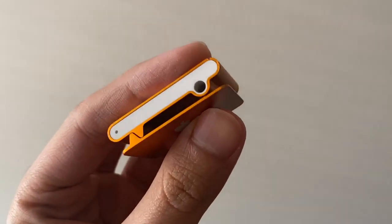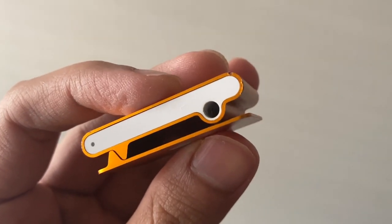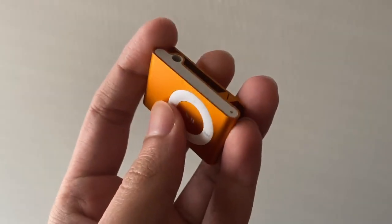The iPod Shuffle was one interesting addition to Apple's iPod lineup which is now sadly no longer relevant at the time of this video. That's it for this video and I hope you enjoyed it.